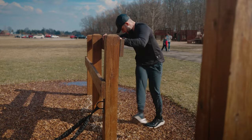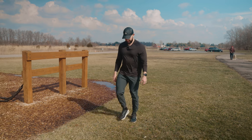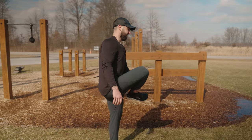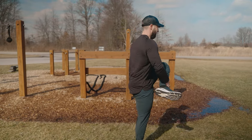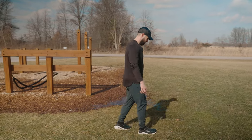Really the only thing bothering me from yesterday is my adductors. My adductors feel sore. My hamstrings, glutes, and quads all feel good, but my adductors are worrying me a little bit with how tight they're feeling. I've got to be cautious with that as we get into the run today, but as I get rolling and start sweating a little bit, I think I'll start feeling pretty good.